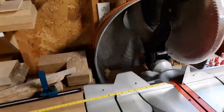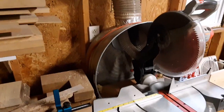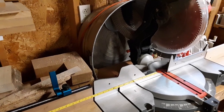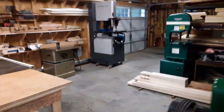For the miter saw dust collection, I took an old wash basin, cut the bottom half off, and added a six inch port. I'm also running a two and a half inch port right off the port on the saw itself, with a blast gate there.